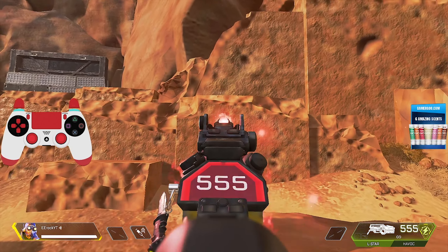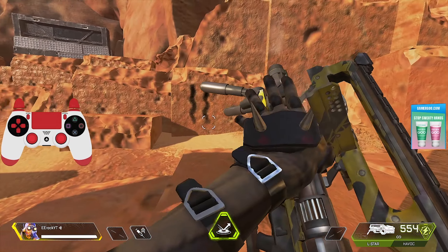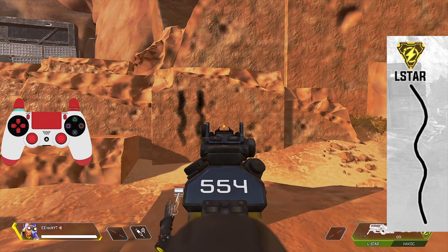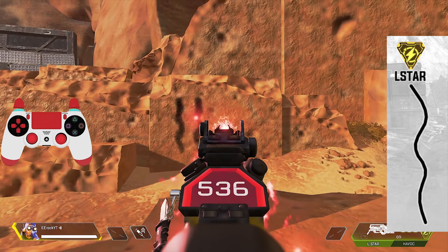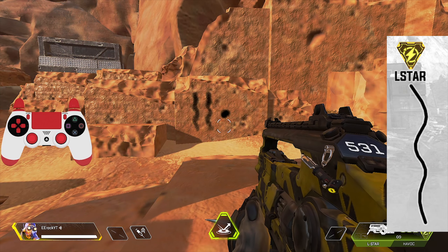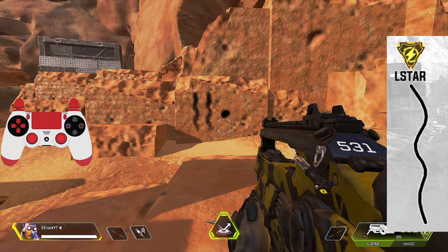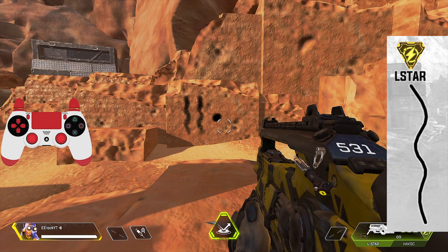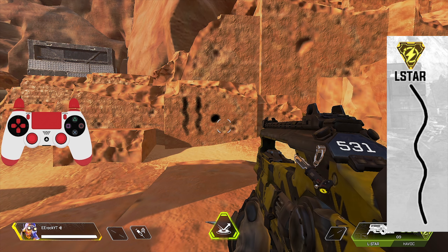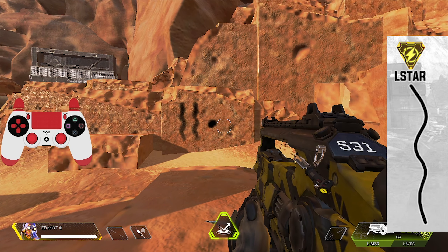I'm not going to spend a lot of time on the Hemlock because it's a three-round burst and all it does is kick up slightly. While using three-round burst mode, just let it come back down and it's going to stay in the same spot. If you're using single-fire mode, just pull down slightly. That's all you have to do — it's very easy.